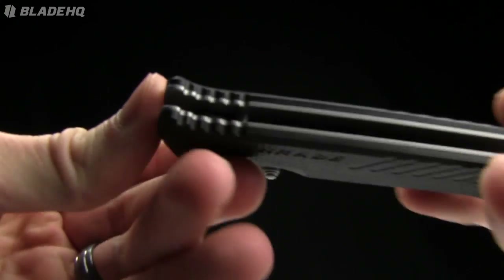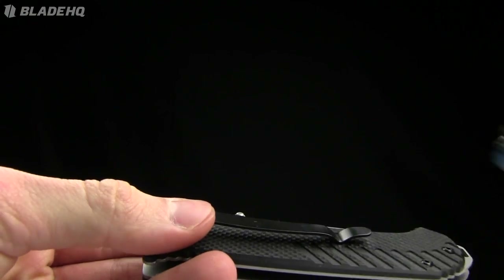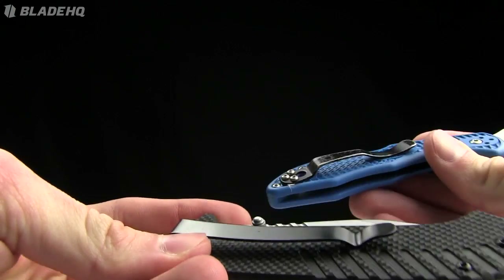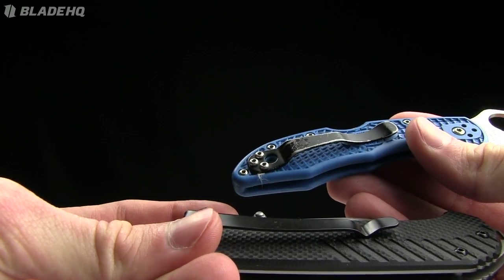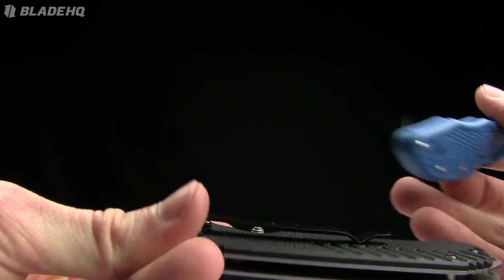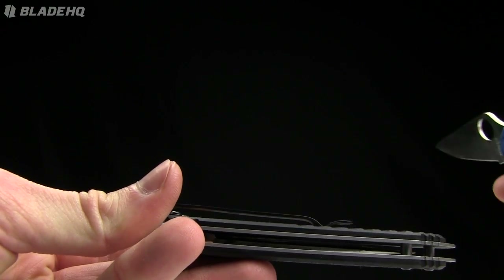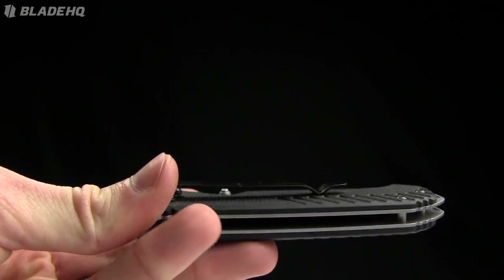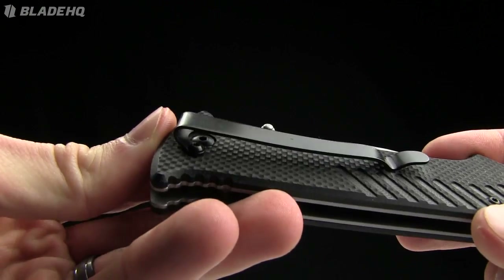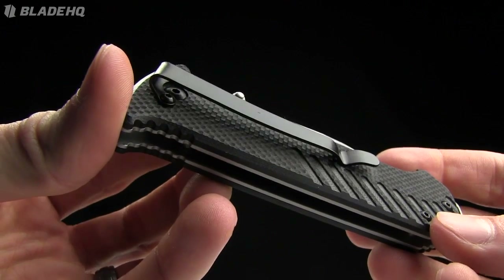It has a deep carry pocket clip — I like that, I'm a deep carry fan. One thing about the Delica I wish was different is that I wish it had a deeper carry clip, but that's just my personal preference. I don't really like to show people I'm carrying a knife if I can help it. Now, that pocket clip isn't reversible at all — tip-down carry only.